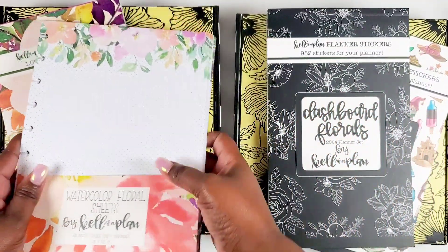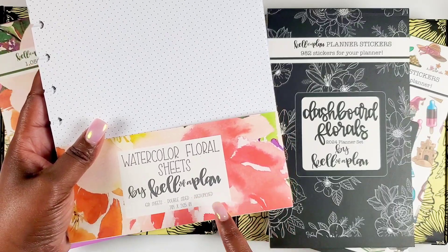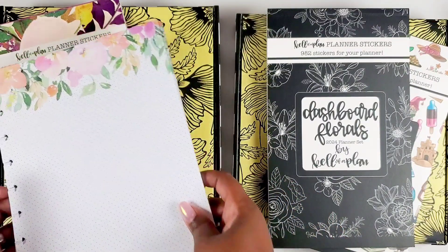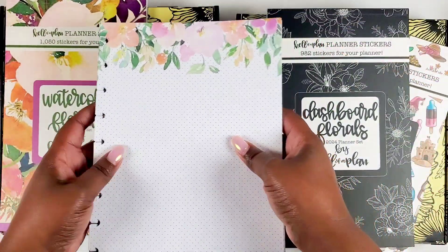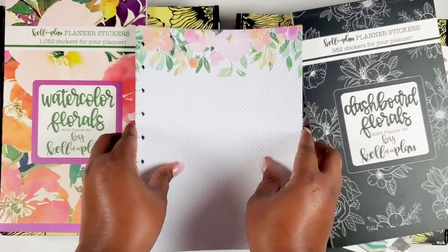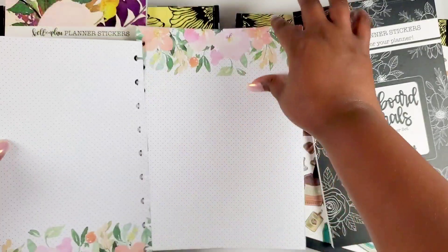First up, we have the Watercolor Floral sheets by Kelleva Plan. There are 60 sheets in here and they are double-sided and pre-punched — and we love that. The previous watercolor lines have been some of my favorites; I love those watercolor florals. This feels like an extension of that. It is a dot grid and you can see how bold the dot grid is — really, really nice. On one side there's a design, and on the back there's a design at the bottom, so top and bottom double-sided.